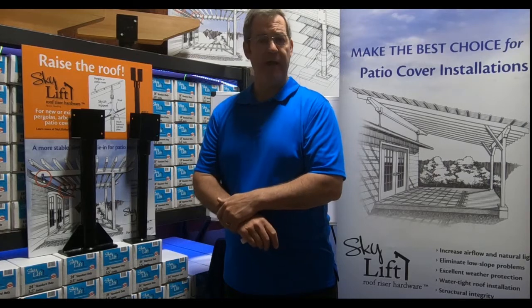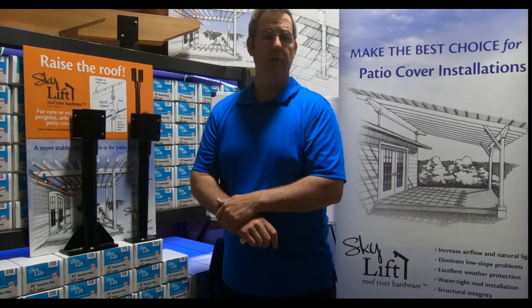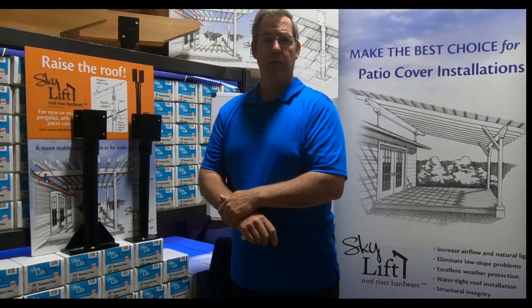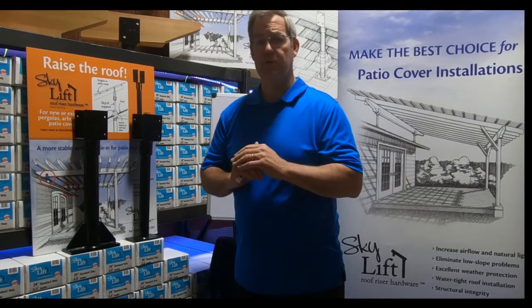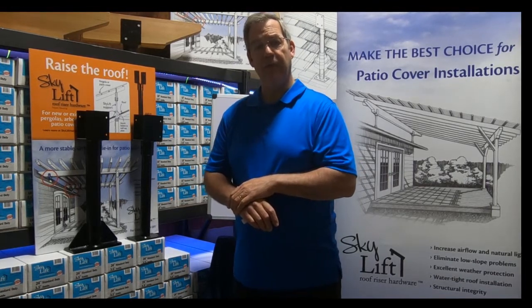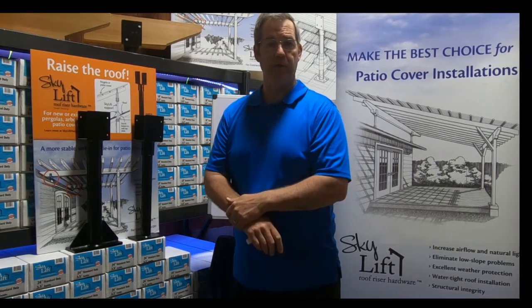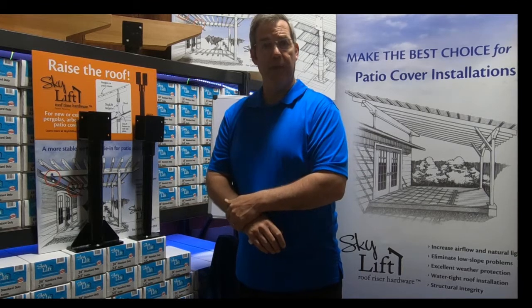Can the Skylift Hardware Bracket be used in California? That's a good question. It's really about your local building jurisdiction, your building department. Skylift Hardware has been used in California in multiple jurisdictions all throughout the state. Typically, a project is going to need to have what's called site-specific engineering for your project to go through the local building department and plan review.